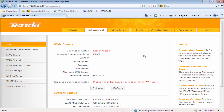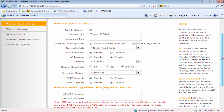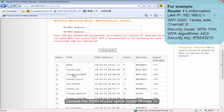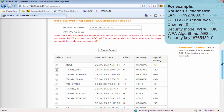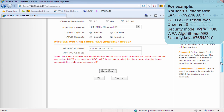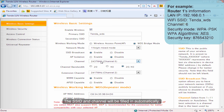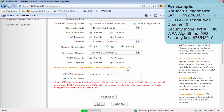Click on Advanced, then click Wireless. Click WDS Bridge Mode. Click Open Scan and choose the SSID of your uplink router. Click OK. The SSID and channel will be filled in automatically. Click OK.